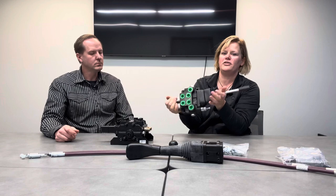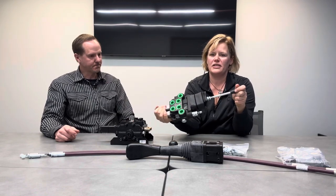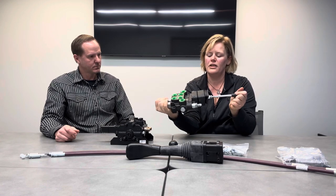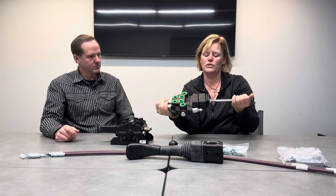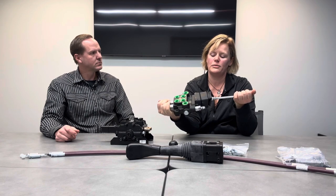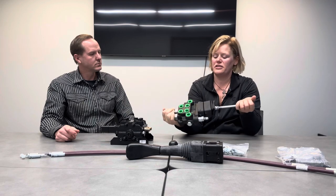For smaller tractors, the third function option is just an additional handle that you move, because there isn't enough hydraulic oil to operate a third function simultaneously with the joystick functions. Typically we sell this three-function option for someone who wants to control a grapple, but it can be used for other applications too.